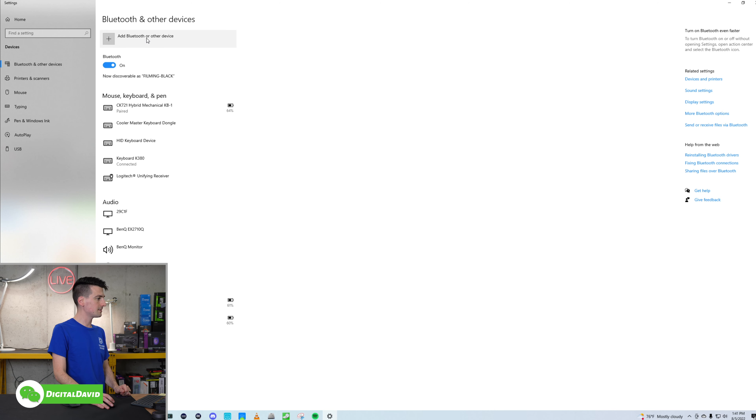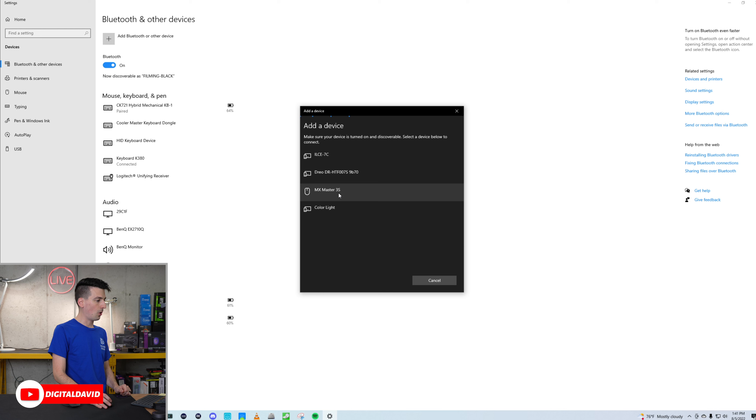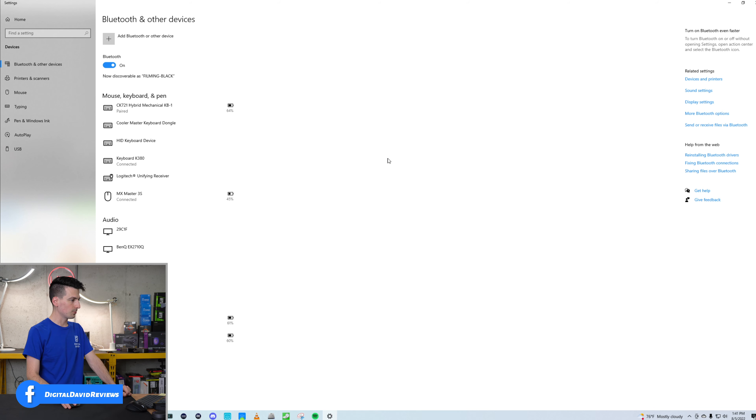We're going to add a Bluetooth device and choose the first option. It's going to give us a list of devices right here, and it's already available. MX Master 3S is how it shows up. Let's connect right here — we just selected it. Everything is set up and paired. Now I'm going to ditch this mouse and let's try this one. Ta-da! Everything is working great.